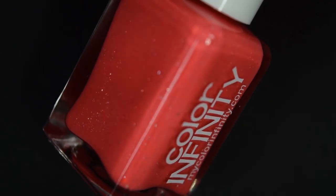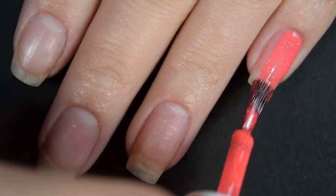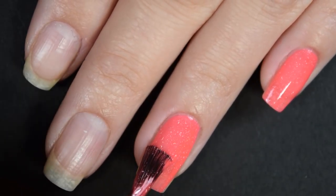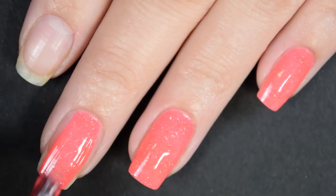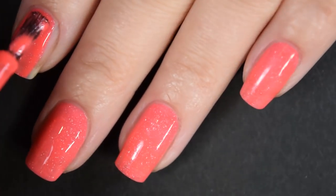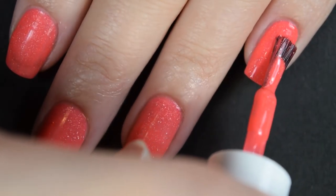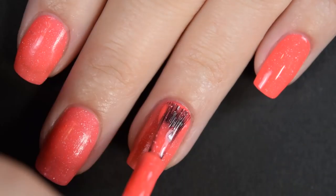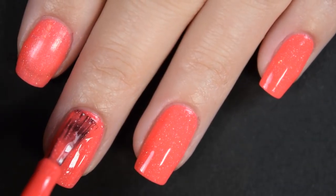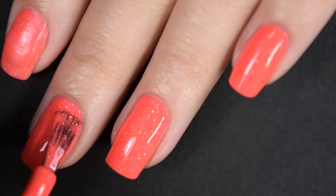Next up we have Chilean Flamingo, described as a neon coral with scattered hollow and holographic flakies. Here's our first coat — this one covers really well on the first coat and has a fantastic formula. It is just slightly sheer so I am going to build it up with two coats. You don't need a white base here to get a nice bright neon manicure. No staining, no running or pooling. Here's our second coat and this one covers completely in two coats. It dries down to a matte finish so you will want a glossy top coat. Those are tiny flakies — they are not glitters so they won't dry textured and won't be difficult to remove. So there's two coats.